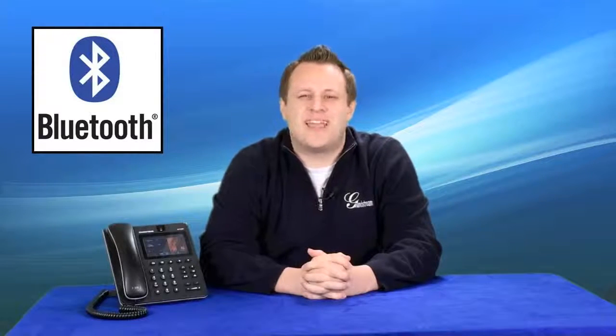Syncing your mobile phone allows you to use the GXB3240 to answer calls being received by your mobile phone, and to transfer the calls back to the mobile phone, while also allowing you to use the GXB3240 and its speakerphone and handset to make calls with your mobile phone. Syncing your mobile phone will also allow you to sync contacts on your mobile phone with the GXB3240. Let's take a look at how easy it is to pair your mobile phone with the GXB3240 and how you can take advantage of these Bluetooth features.